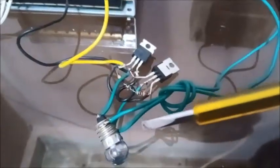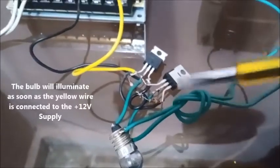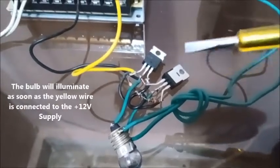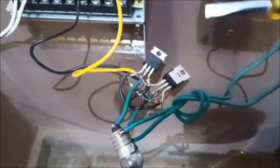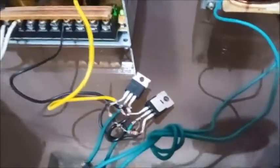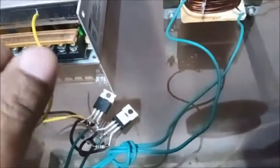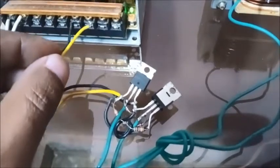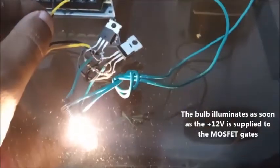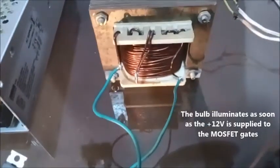We will see that the bulb illuminates, and this completely proves that this bi-directional SSR using MOSFETs works perfectly. Whatever is provided in my article is true and is in working condition. Yes — you can see the bulb is illuminated, powered through the AC supplied from this transformer.